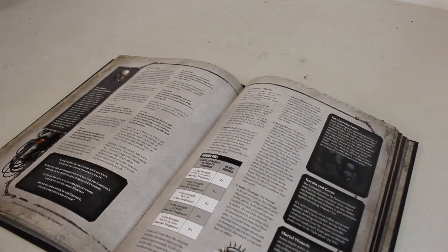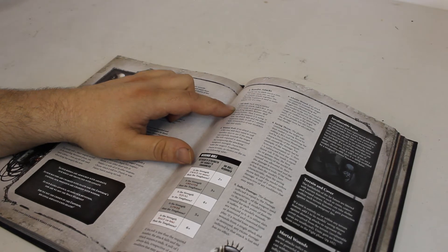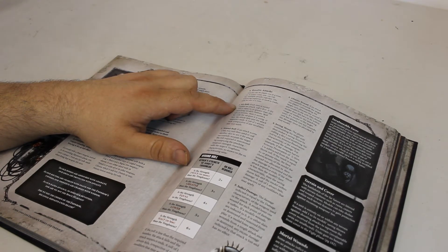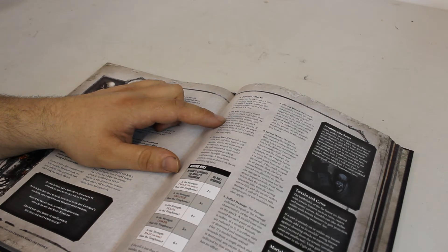Resolving attacks: when you resolve an attack you roll your hit rolls. If your ballistic skill is 4+, you need a 4 or better to hit. Some models on their datasheet have special abilities that give minus 1 to hit, which affects things from minus 1 to minus 3.